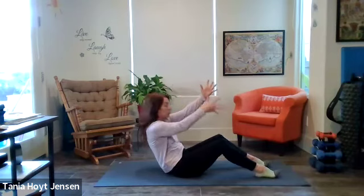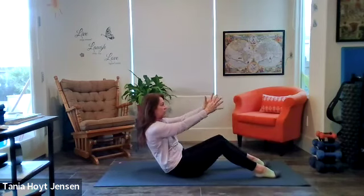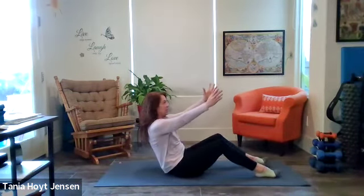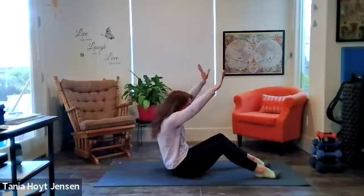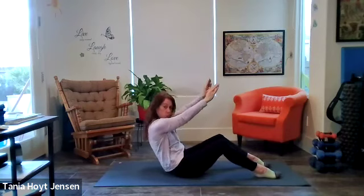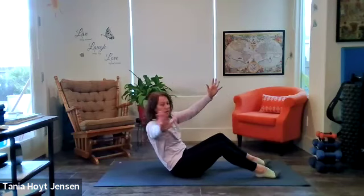Nice. Last two — reach up, inhale. Exhale, scooch. This is definitely good for the lower abs. Right arm opens — back to the center. Left arm opens — center. Last one — reach up, inhale. Exhale, scooch. Left arm opens — back to the center. Right arm opens — back to the center. Very nice.